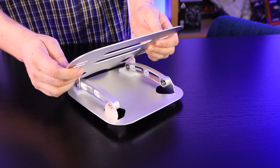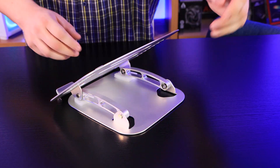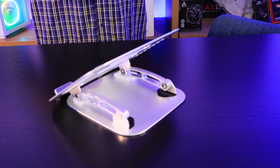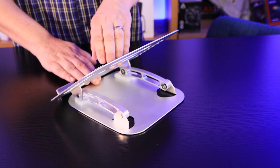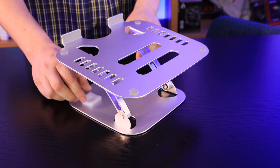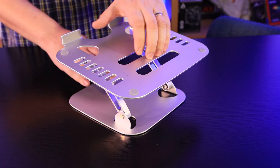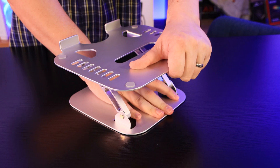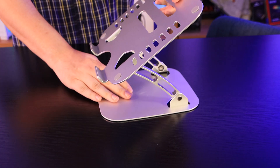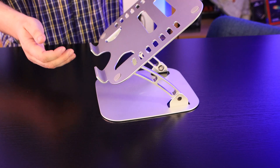But if you do want to tighten it, you get that wrench and basically tighten these little bits here. That will allow you to tighten it up to have it at whatever angle you're wanting. You can adjust this pretty much how you want — so if you want it at that angle, you can have it like that, and then you can twist it and have it at a different angle. So you can adjust both the side and the angle, which is really good.